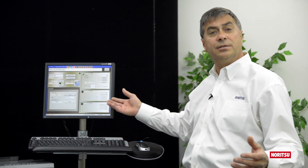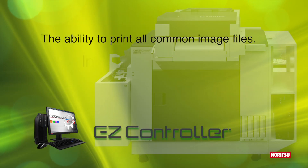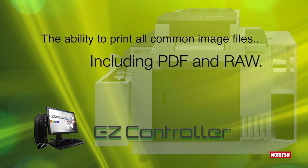In addition to third-party applications, our very own EasyController will automatically accept orders directly from kiosks and online solution providers, with its ability to print all common imaging files, including PDFs and RAW.